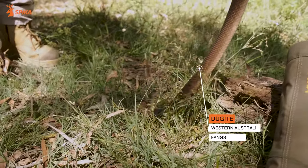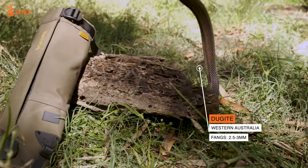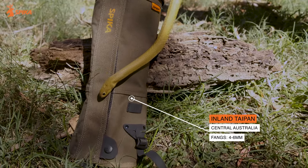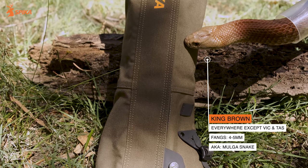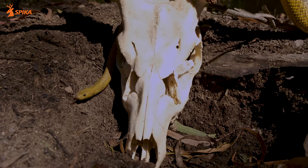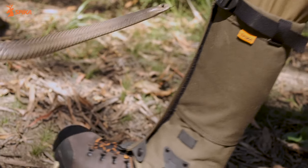One thing we have here with these snakes in Australia is that even this snake that's not too used to handling doesn't want to actually try and bite. Our snakes in Australia are actually very, very shy — most of the time these animals will just try and get away from you. If you see a snake in the wild, that animal is going to try and escape, and if you leave it alone, it will leave you alone. But it's when we accidentally step on them, startle them, or try and hurt them that these snakes are going to protect themselves.